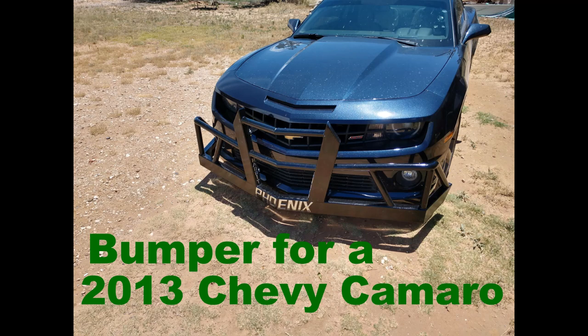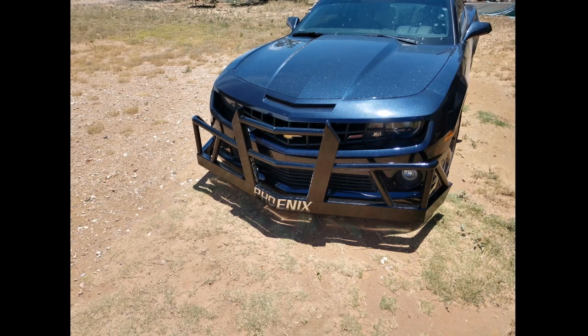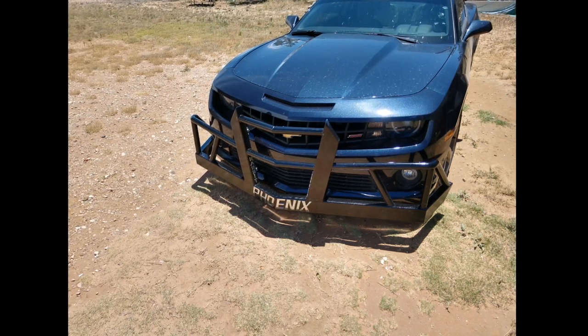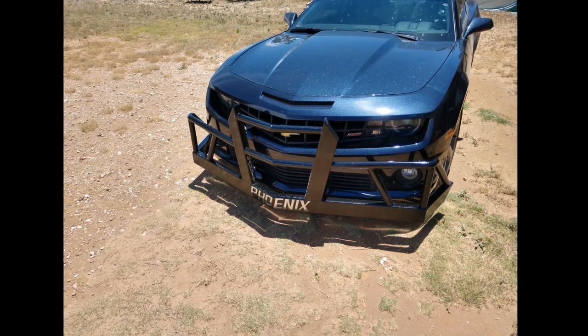Hello everyone and welcome to On to the Next Project. My name is George and today we are going to be talking about the bumper on my 2013 Chevy Camaro. My apologies for this video being a slideshow, but I did this project about three months ago and did not figure on making a YouTube channel. But here we are, so hopefully somebody can get some help from this.